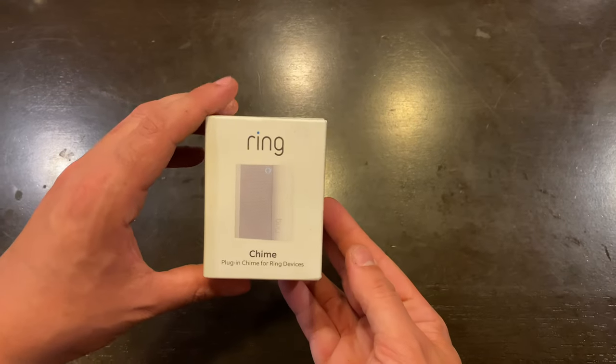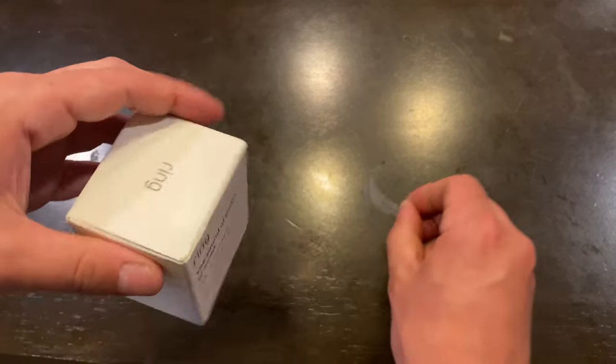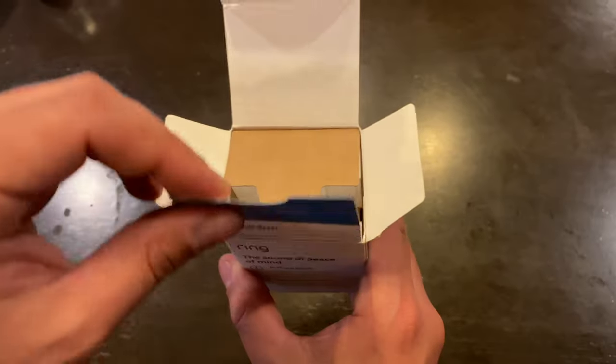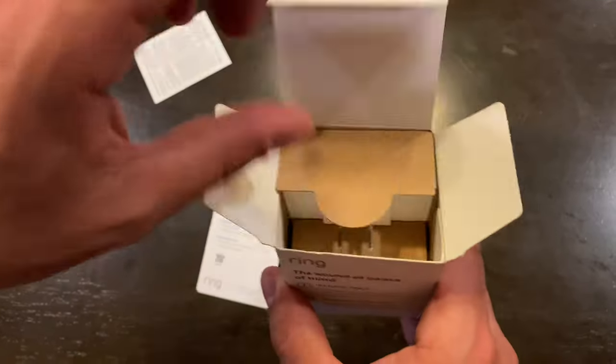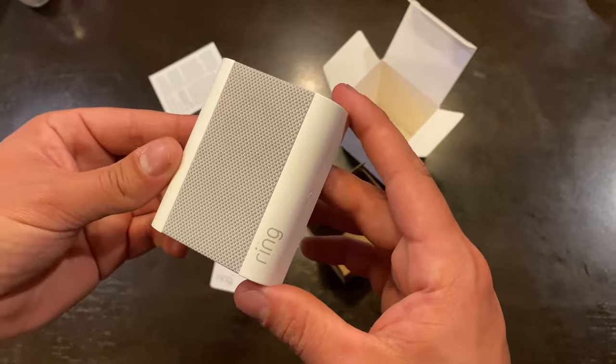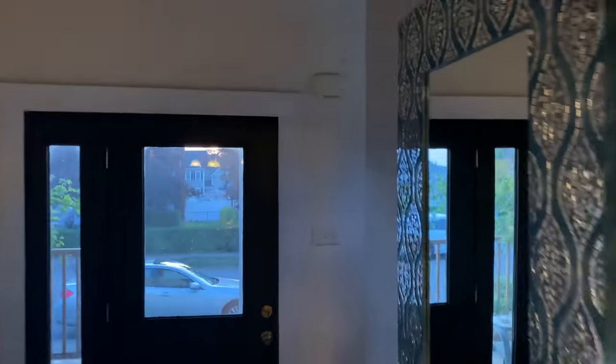Last step is to unbox the Ring chime and install it. Pull off the tab in the back. When you open it up it says 'Let's get started' — pull that out, quick start guide. Out of the box this is it — this is the Ring chime, you plug it into the wall and there's a reset button. I decided to install the Ring chime in this outlet because this is my aunt's house and she wants the doorbell heard upstairs. The old doorbell is right there — we'll be plugging the chime in right here.